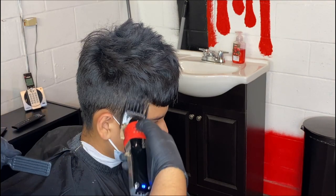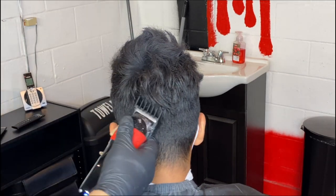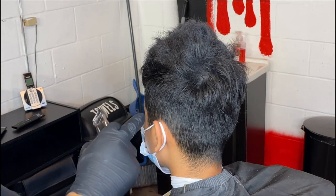The number two guard is perfect for this in any situation. It allows you to blend in pretty easy into the top bulk to connect the top with this guard. And when you come back with your shears, it'll blend in pretty nicely.